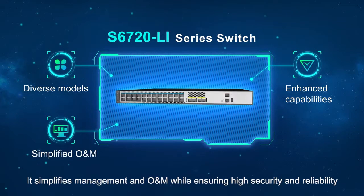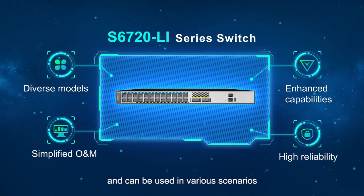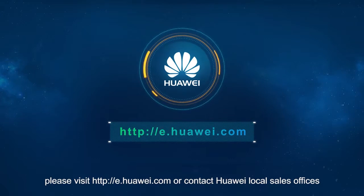The S6720 LI provides diverse models and enhanced service processing capabilities. It simplifies management and O&M while ensuring high security and reliability, and can be used in various scenarios. For more information, please visit e.huawei.com or contact Huawei local sales offices.